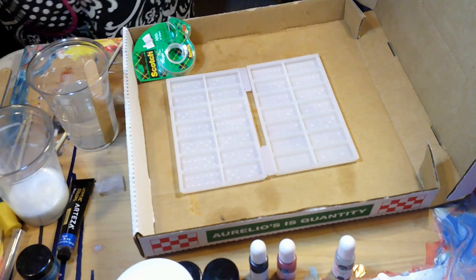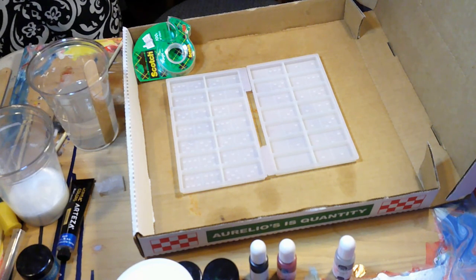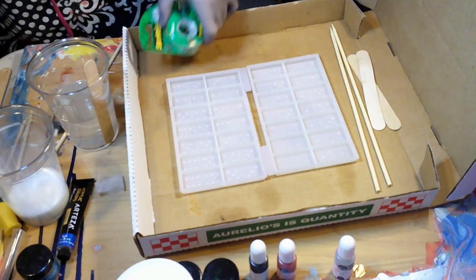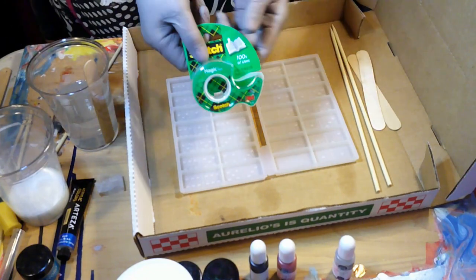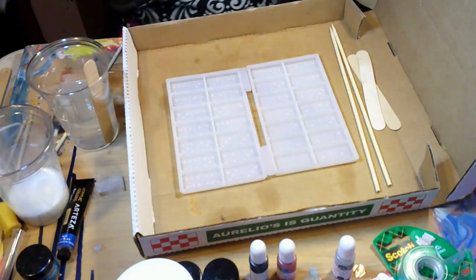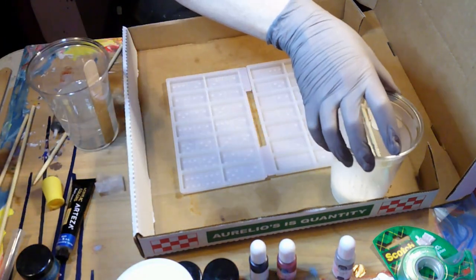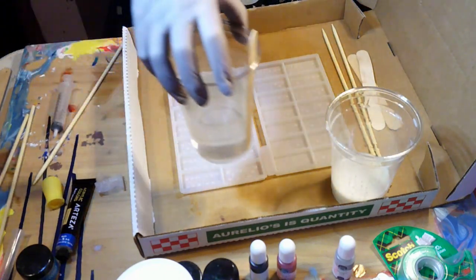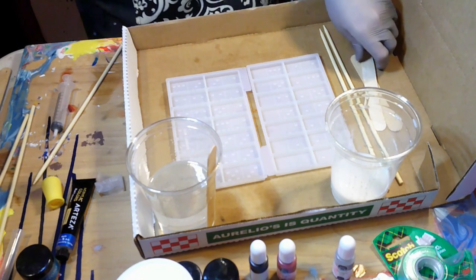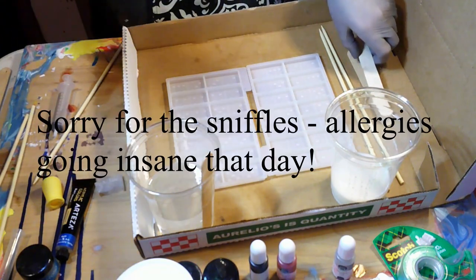Hey everybody, we are doing a voiceover right now. These beach dominoes are in process. The way I clean my molds is always with tape — it's much easier and you don't risk scratching them. The resin is mixed with pearl white mica powder and some titanium white acrylic paint to make sure it's really opaque, and the other one is just plain clear resin.